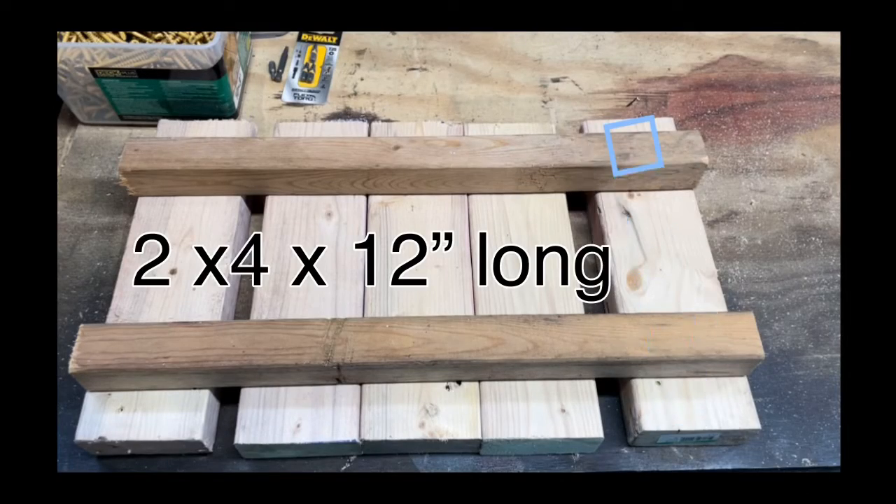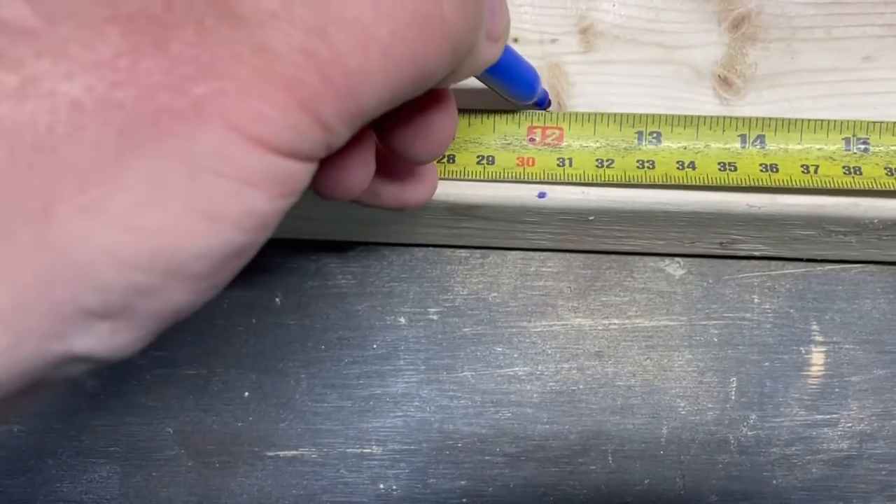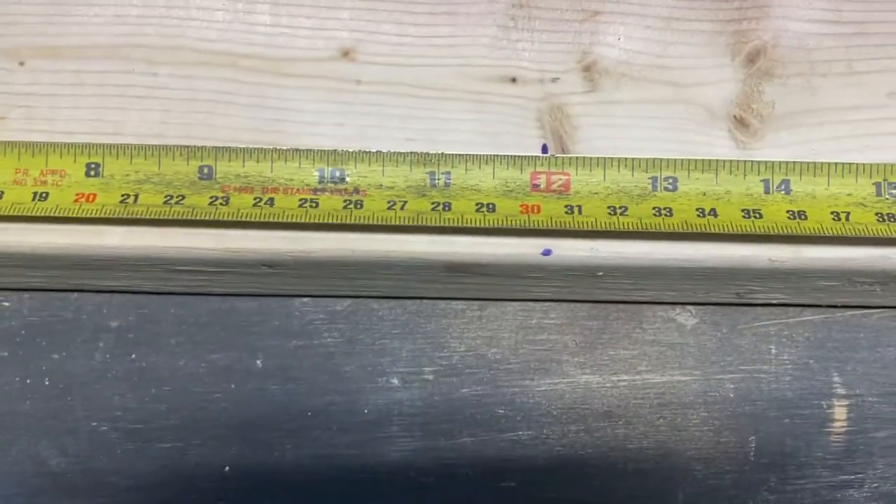We're gonna start by cutting our 2x4s. We're gonna need five of them at 12 inches long. Mark your 2x4s at 12 inches and cut.